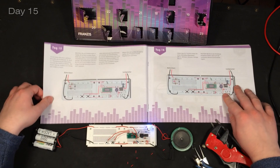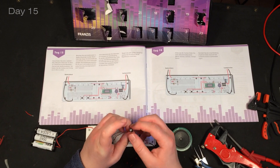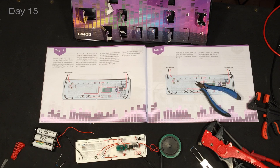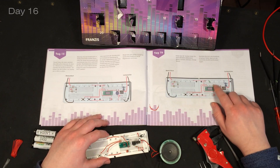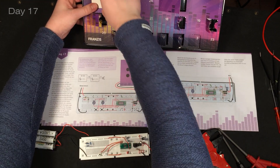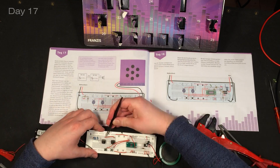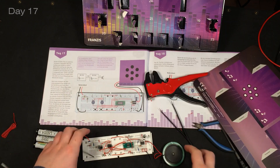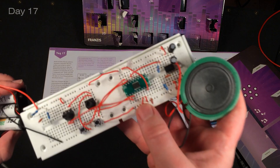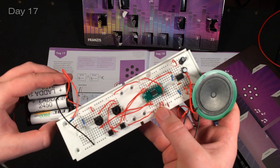Day fifteen - another capacitor with 100 microfarads. Day sixteen we added this one. Day seventeen we get another potentiometer. Now I've hooked everything up but the whole thing got very, very quiet - you can barely hear it. I hope in the next steps it's going to be amplified again.